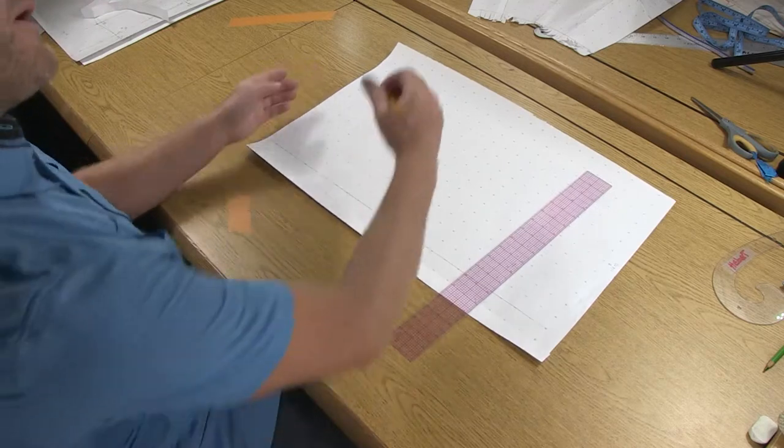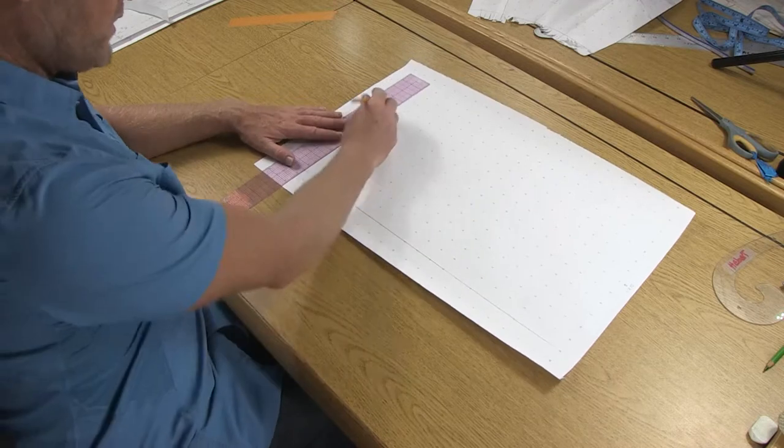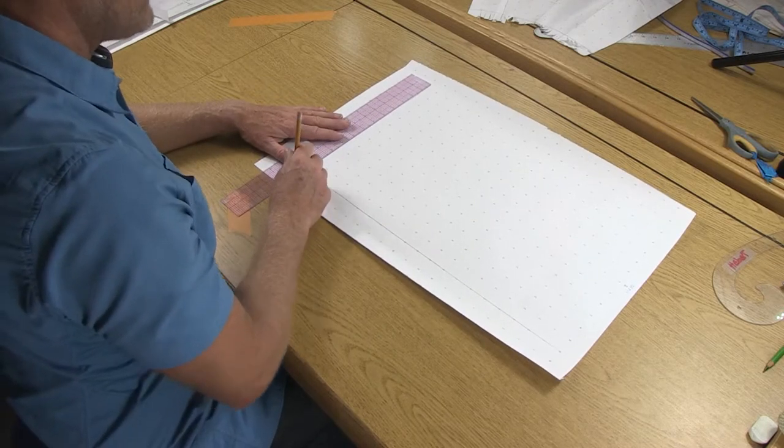Here from the top, again where the numbers are upright, you're going to come down three inches to the next row of dots and go ahead and draw our top of the pattern.